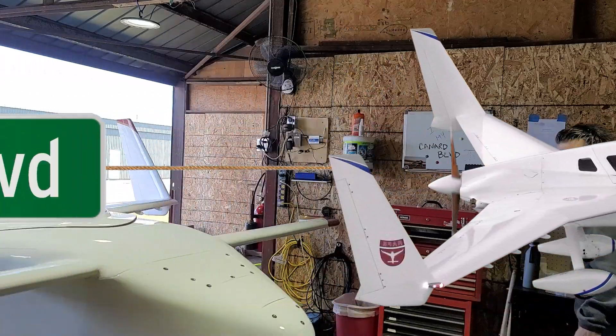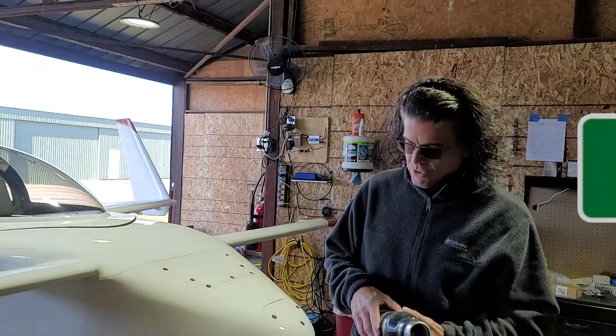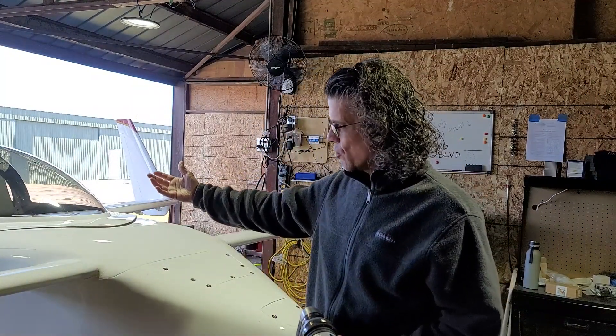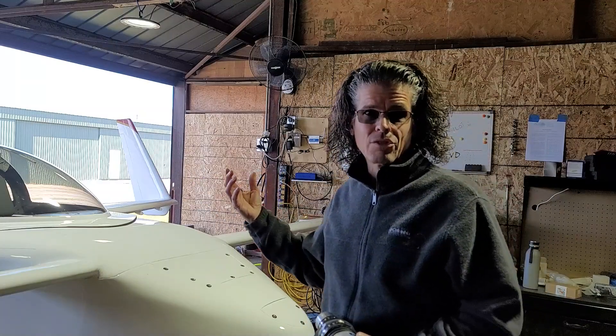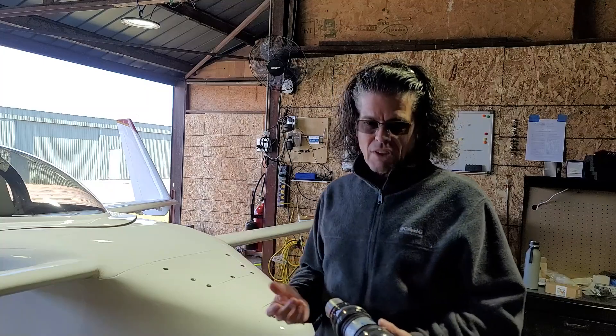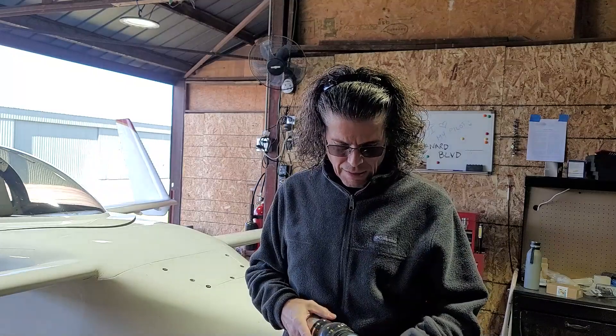We're going to add some heat. The airplane has heat — it has a shroud around the exhaust and a small fan that draws air from around that exhaust shroud, heated air from the outside and blows it inside the airplane. However, that fan is a tiny little muffin fan and it blows about this much air, so it doesn't do a great job of heating the inside of the airplane.